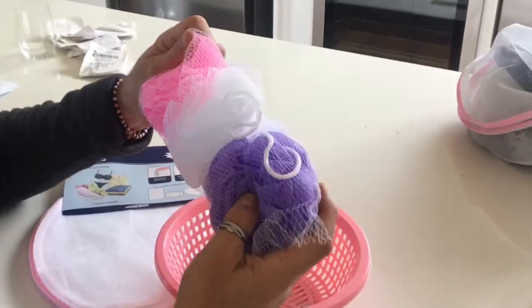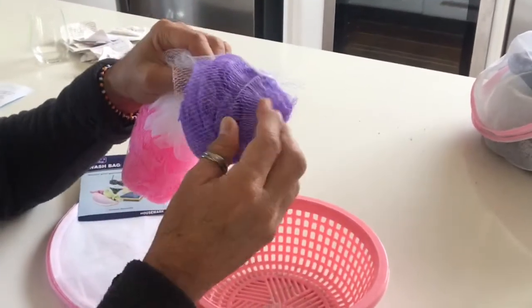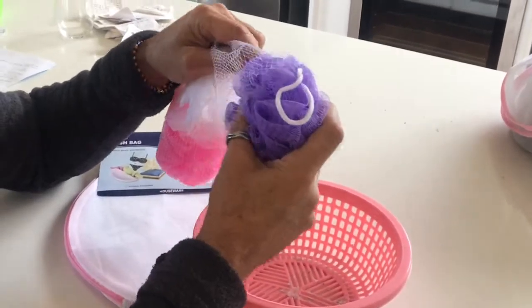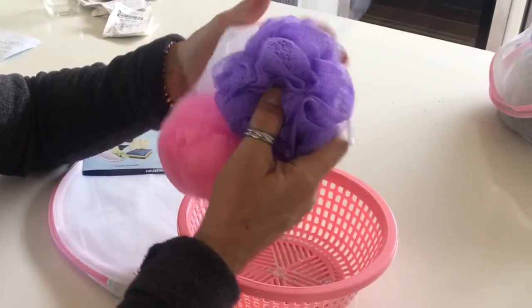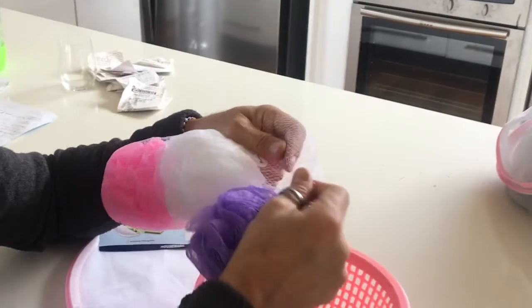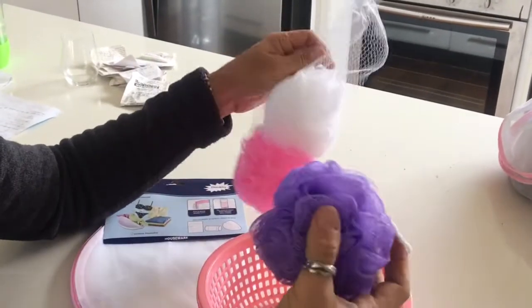And you need one of these scrunchies, loofahs — whatever you call these things. You can get these for a dollar at Chemist Warehouse, or a bag of three for $2.50. Maybe you don't need to buy three, because that means extra packaging and extra plastic.